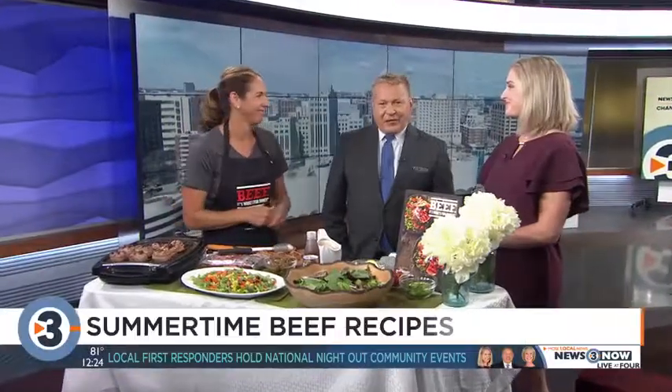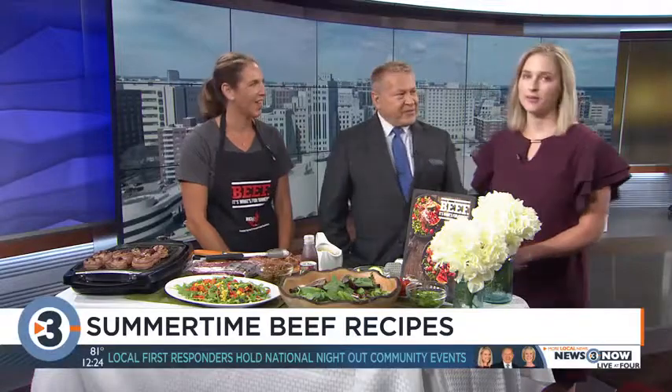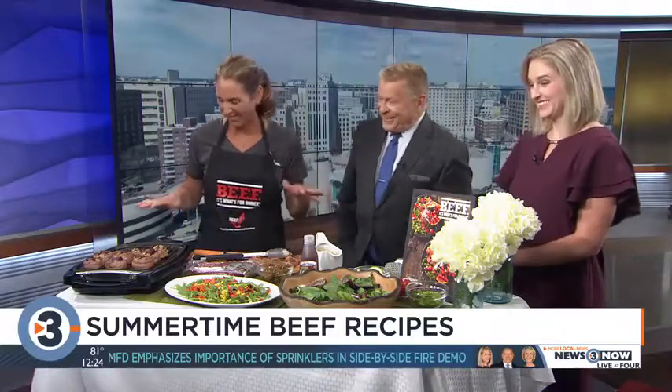Angie Horkin from the Wisconsin Beef Council is here with some great summer recipes. Dana smelled all this cooking and drifted right on over. So what do we got here today? I almost need a bigger table — I have a lot of stuff going on.